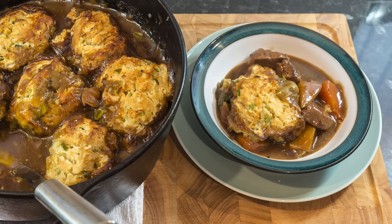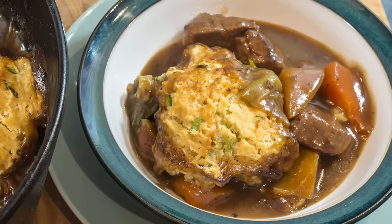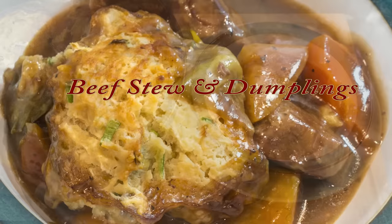Hello again, my name's John and welcome to my latest video. Before I get started on this recipe I'd like to take this opportunity to thank all the well wishers for their kind comments after my recent surgery. I really do appreciate it.